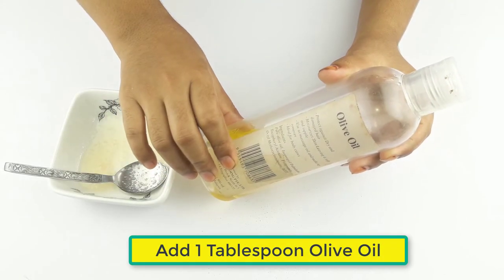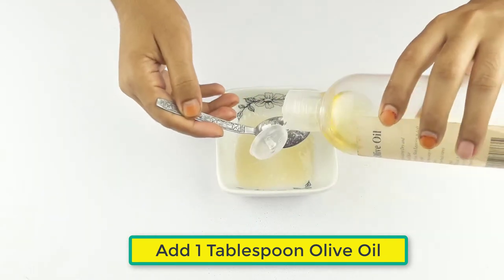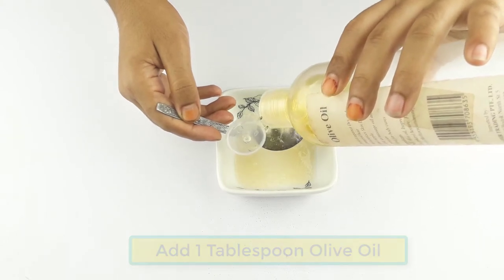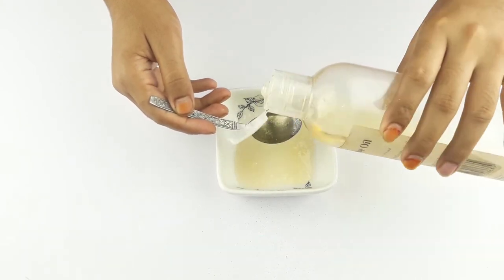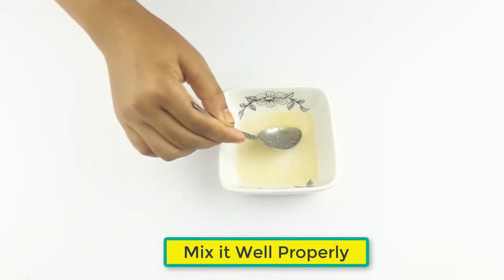Finally, add one tablespoon of olive oil. Now mix everything together well and properly.